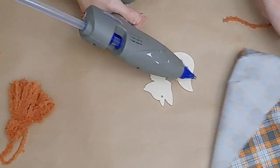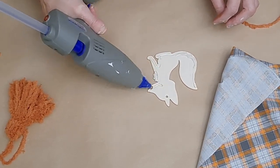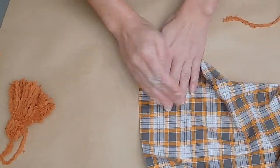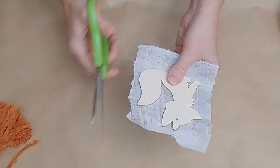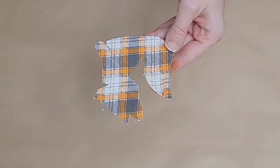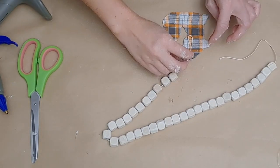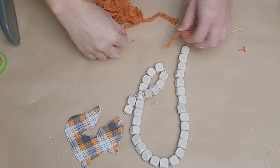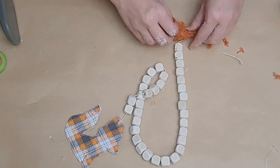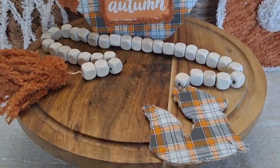I grabbed one of these little wooden fox cutouts — they come eight to a pack so this is way less than a dollar. I put a little bit of hot glue around the outline and placed a piece of matching fabric on top of the fox, pushing it down. The fabric is thick enough that the hot glue doesn't show through. I trimmed around the fox, first with larger scissors then switching to my tiny detail scissors. I flipped it over and did the exact same thing on the other side. Then I tied a knot in the bottom of my little beaded garland, attached it to the back of the fox, and tied the little tassel on the other end. Here is this cute, adorable little beaded garland — I absolutely love how they look together as a set.